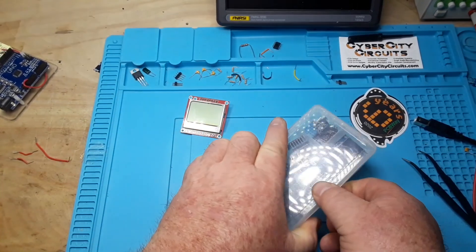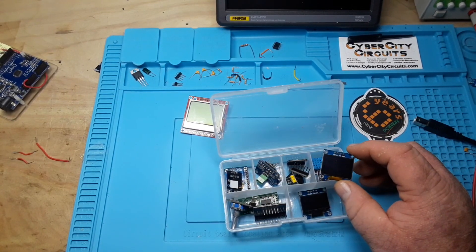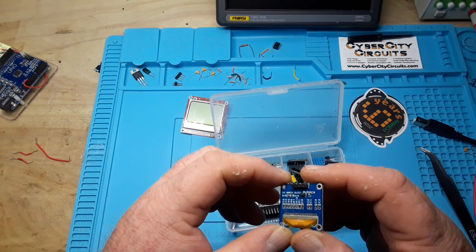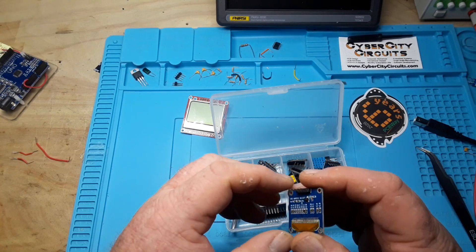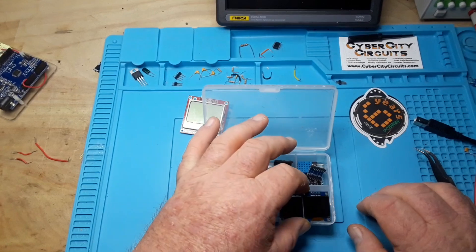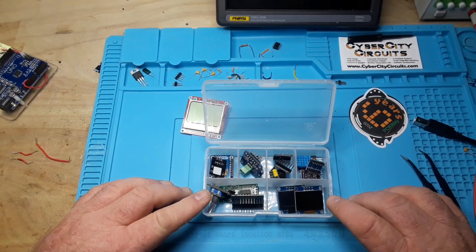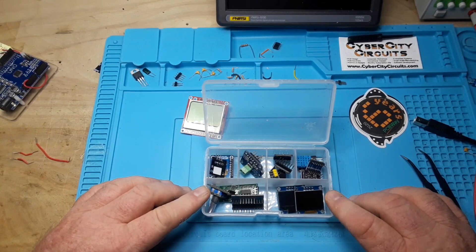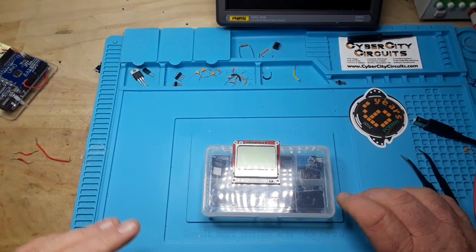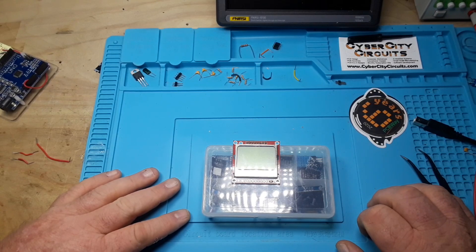For example, the 0.96-inch 128×64 I2C OLED display — you can buy one from eBay for a buck or two. But go to Adafruit's site, look for their I2C OLED display, download the library, and I can almost guarantee it's going to work the first time, every time, and her documentation will make it easy for you to use it. You may need to change the I2C address, but that's no big deal.